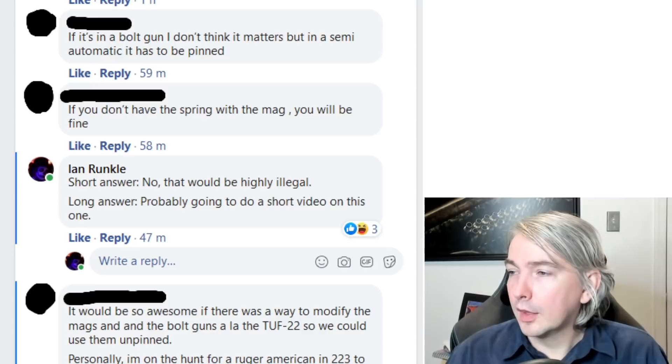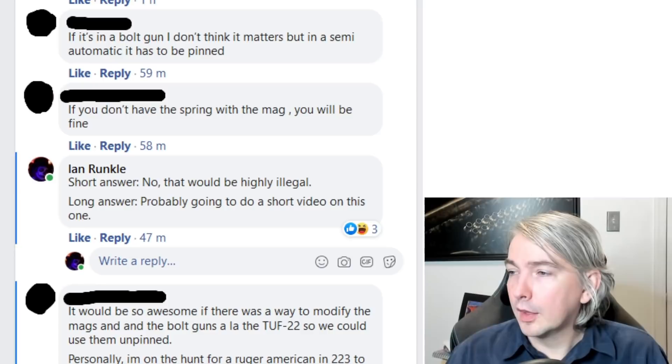You can see me there commenting that I was going to make a video. These are very common misconceptions that come up all the time, because our law is really not written to make it easy for laypeople — it's a really difficult area of law. Hopefully this has provided a little bit of clarification. I think it's good to promote understanding within the firearm community, because I really hate seeing somebody get busted for misunderstanding our laws. Ignorance of the law is not a defense in Canada.